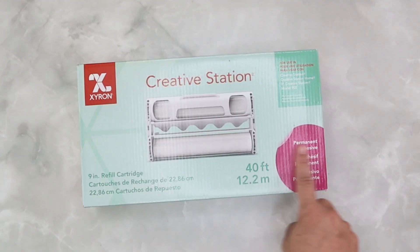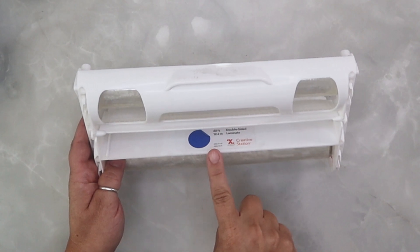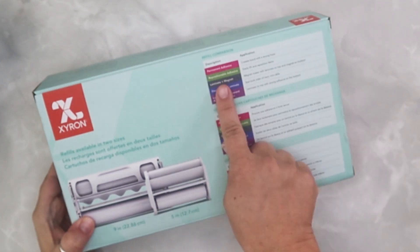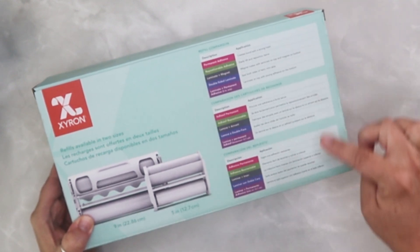You can see the types of cartridges available for this machine by their color-coded labels inside. That matches the color-coded labels in the cartridge box and the cartridge itself. On the back of every box it explains the description and also the application of each of the cartridges in both English, French, and Spanish.